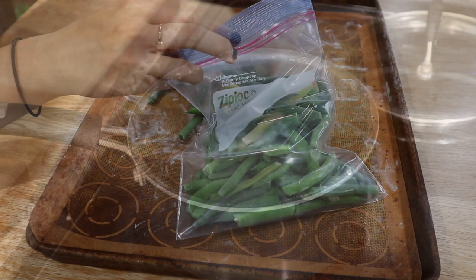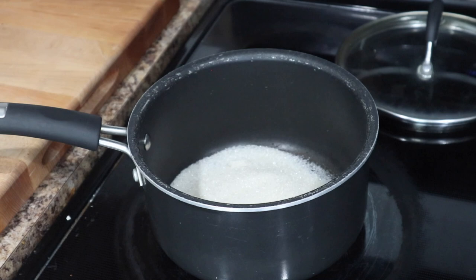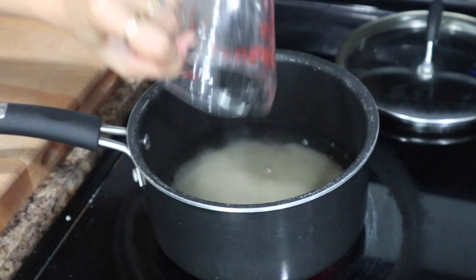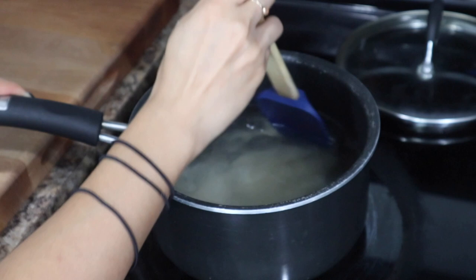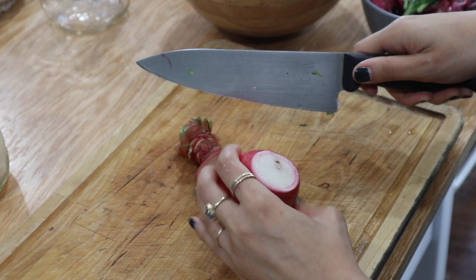Next we're going to move on to pickling our radishes. I'm starting off by making the brine. I have three quarters of a cup of sugar, and then I'm going to be adding two cups of water and two cups of white vinegar. You can add more or less sugar as you like, and I also forgot to show it here but I did also add about a tablespoon of salt. We're going to be pickling those China rose radishes that we harvested today and I also have some red onions that I want to add along. Pickled red onions and radishes is probably one of my favorite pickles to have in the fridge — we use it a lot as a topping for grain bowls or for tacos and it's such a versatile thing that you can go through so quickly.